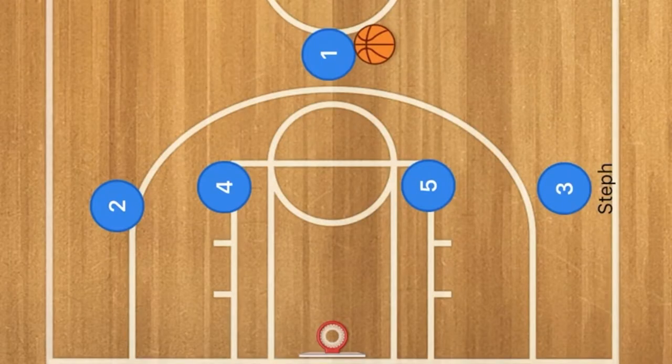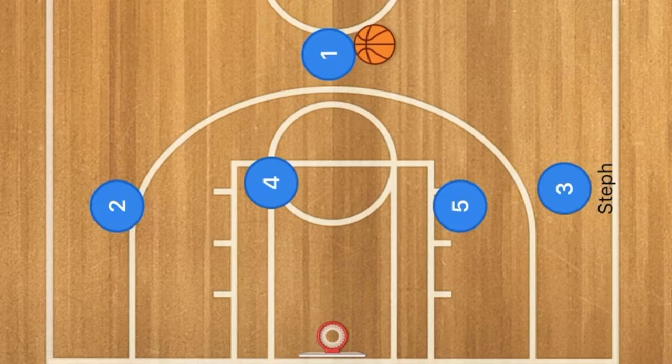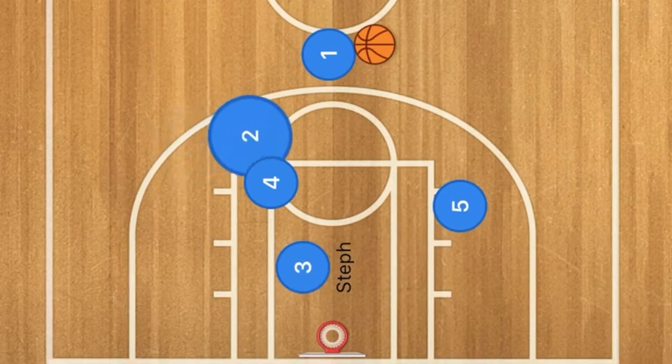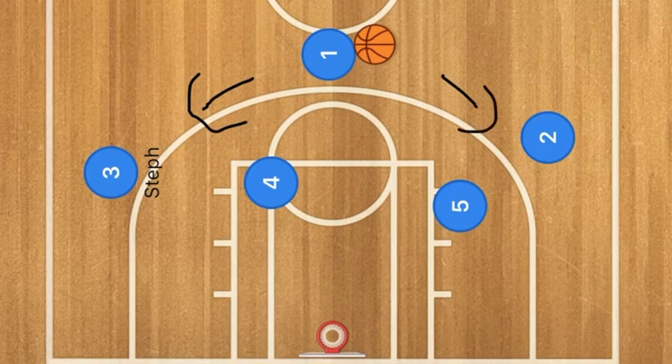Now let's go over to the game. Before we get to the game, here is the breakdown of the offense. Player five and player four are going to set up some screens — they are basically delayed screens — so that if Steph's man doesn't get stuck on player five, he will hopefully get stuck on player four. He will then cut through, and two will then cut across and do a high cut across the key, and Steph will come up this side.